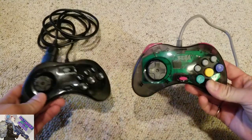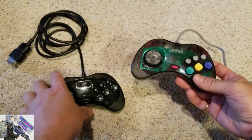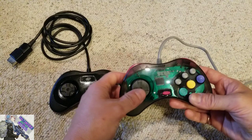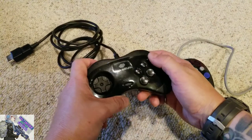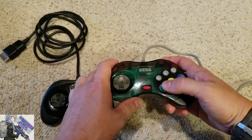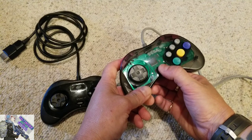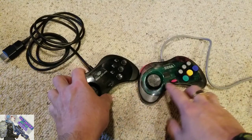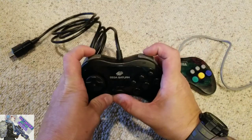Here we have the Retro Bit Sega Saturn controller up against a regular Sega Saturn controller from a US Sega Saturn. I believe this Retro Bit controller may have been modeled after a Japanese Sega Saturn controller. The face buttons feel pretty much the same. The d-pad has just a little bit of difference — the d-pad on the new controller feels just a little bit looser. The start button feels pretty much exactly the same.